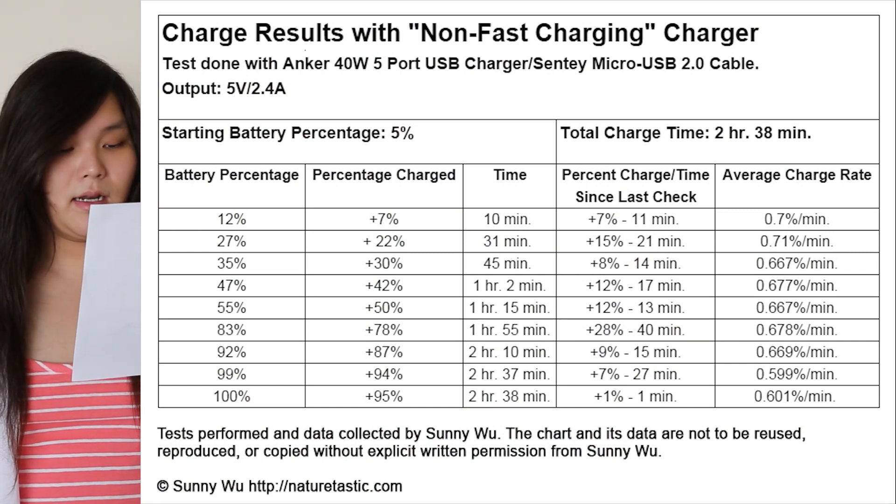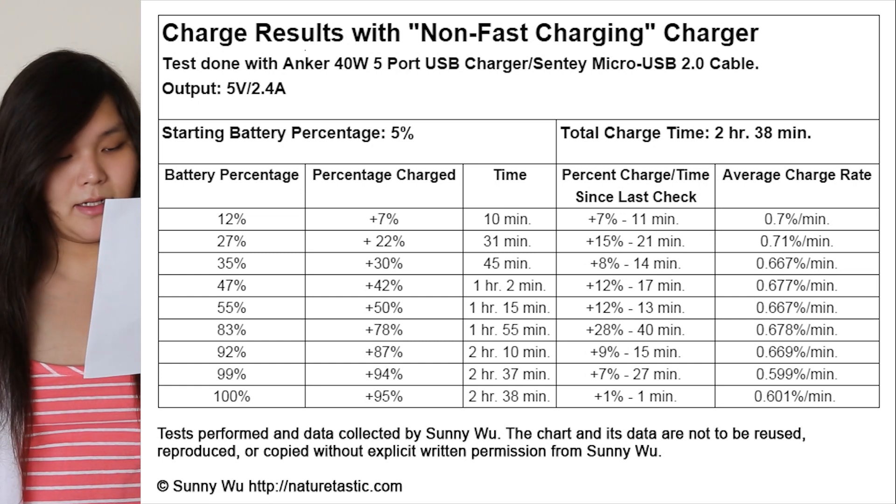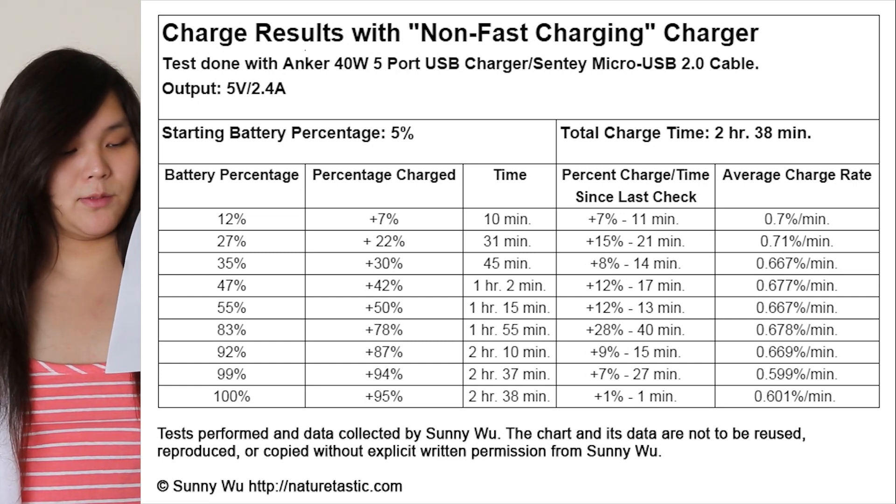Now for the Anker charger, which outputs 5 volts at 2.4 amps. I did this test with a Senti micro USB cable — it's a premium cable with aluminum housing and a rope-like braiding. This cable is comparable to a stock charging cable. Please note that cheaper cables with a smaller gauge wire might not work as well. The Anker charged at a pretty constant rate of about 0.68% per minute all the way up to about 92%, then about 0.6% per minute up to 100%.